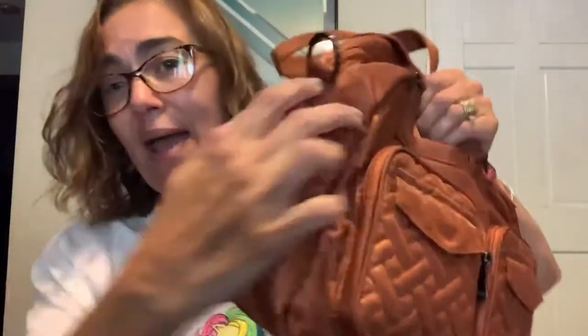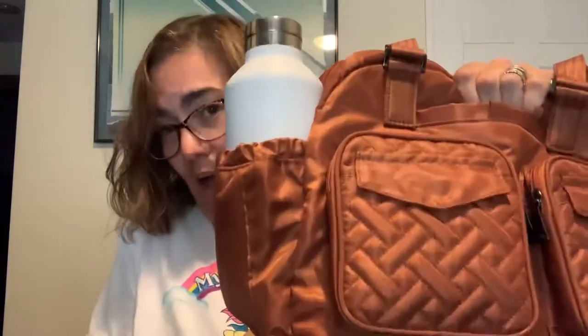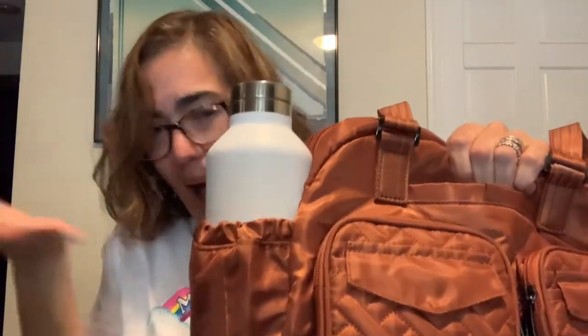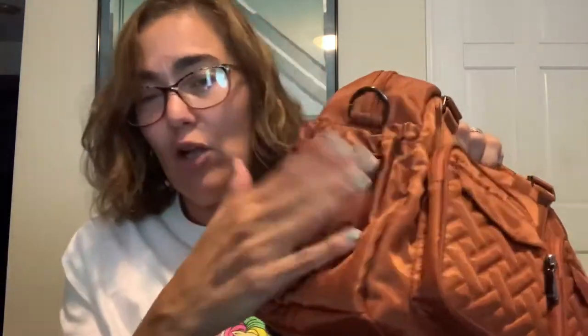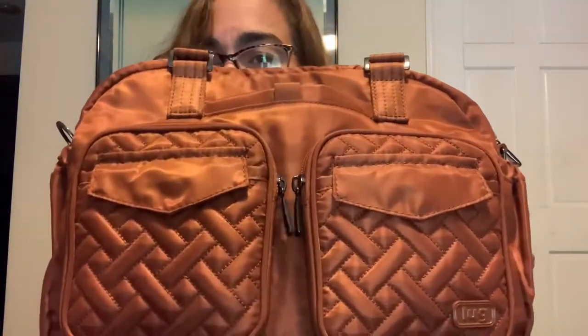The sides of the bag have cargo pockets. A water bottle fits in there — a little taller than the bag but it definitely works. They do have tucked-away magnetic closures, so when you want to not use them it keeps your bag nice and streamlined.